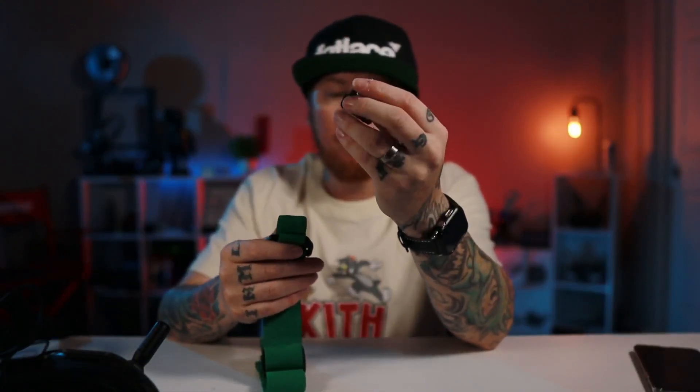Underneath the foam padding there are two screws, so you can remove that piece too if you want. But I have some ideas with this little mount, so I'm going to leave it on for right now. We're going to put those aside and go ahead and put our 3D printed mounting brackets onto the goggles.